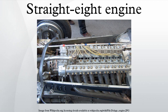Unlike the V-8 engine configuration, examples of which were used in de Dion Bouton, Scripps Booth, and Cadillac automobiles by 1914, no straight-eight engines were used in production cars before 1920.